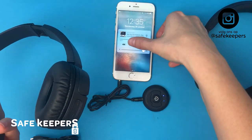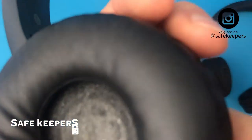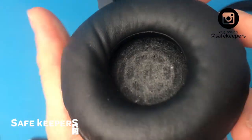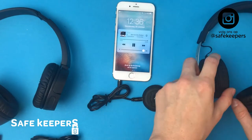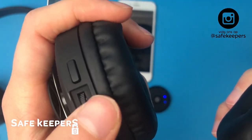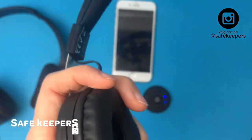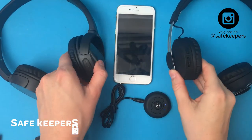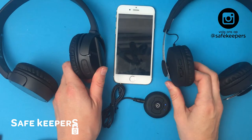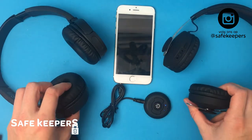We're going to turn on the song so you can hear it. It's connecting to the song, and the other device also has the same sound. So now you can listen to a playlist or a video at the same time from the same device with two Bluetooth headsets.